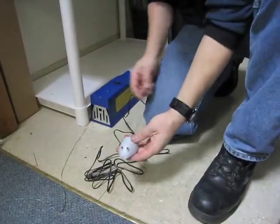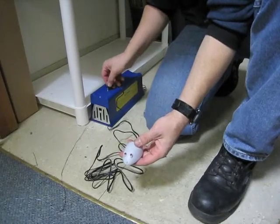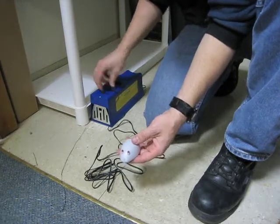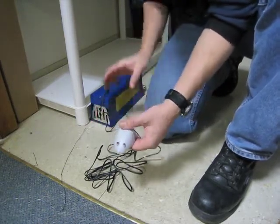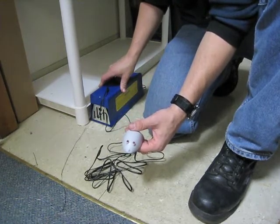Now we're going to use the rat tail and I'm just going to plug it into the top of the rat zapper. I can run this out to another area, so I don't want to have to be going in and out of this storage room to monitor the trap.